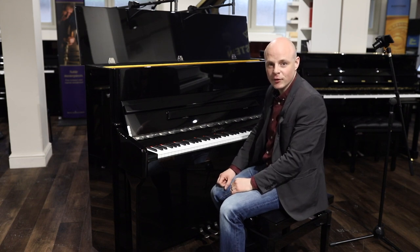Thank you very much for watching. If you've got any questions, or you'd like to book an appointment to view this instrument, then please contact our dedicated piano team. Our contact details can be found on our website, millersmusic.co.uk. Thanks very much.